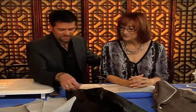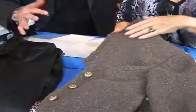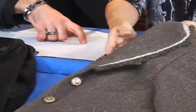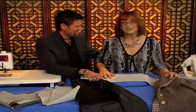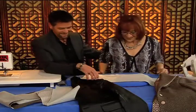What are we doing today, Ron? We're going to do machine pad stitching and taping of the roll line. I did that on this jacket. I think I learned this from you, Sandra, 15 years ago and I've been doing it ever since. Well, I'm still doing it so it must be a pretty good thing.